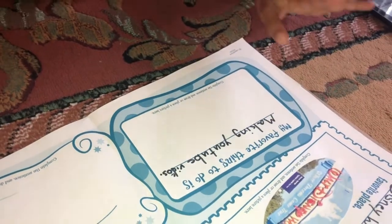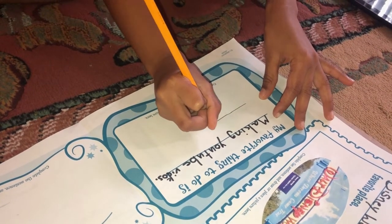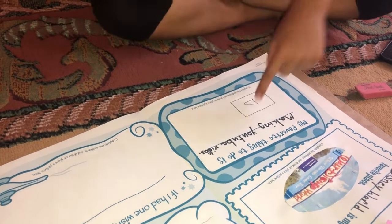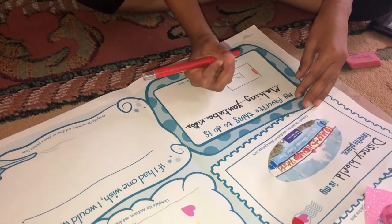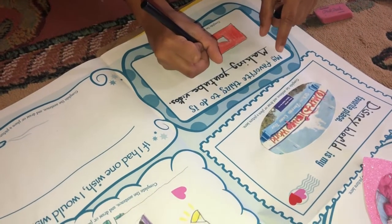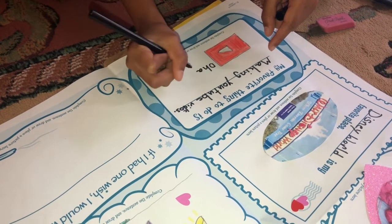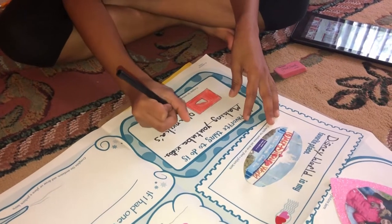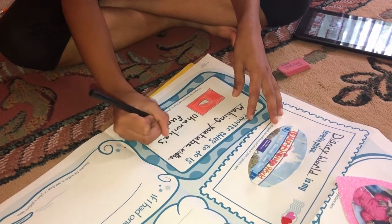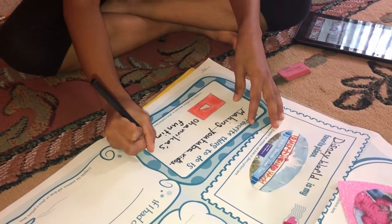Now let's write the YouTube icon. So let's draw a square and let's draw the triangle. Now let's color it all red except the triangle. So now I'm going to draw my channel name — Denvika's Fun Time.